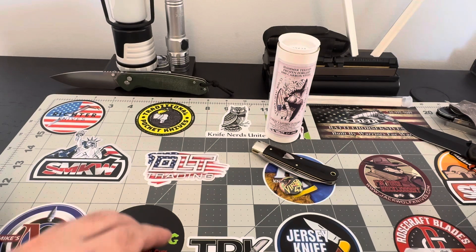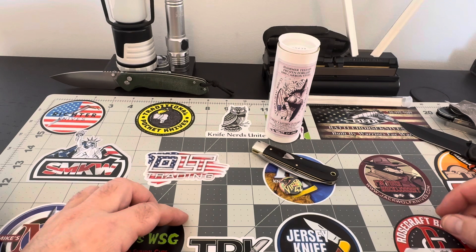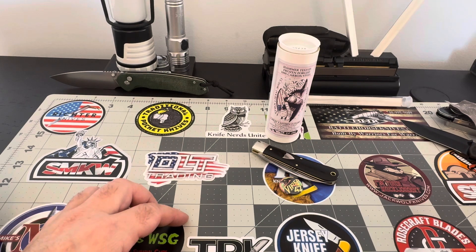Hey guys, ladies and gentlemen, YouTube — good morning, well it's afternoon now, just touched 12 o'clock p.m. I got a piece here to show you guys that I haven't had on the channel in quite some time, so that's pretty exciting. It's a GEC piece, so we're gonna get a look at this piece — stick around for the first impressions.